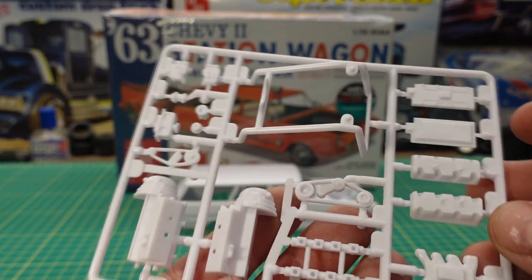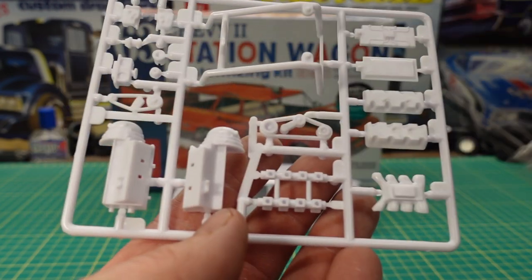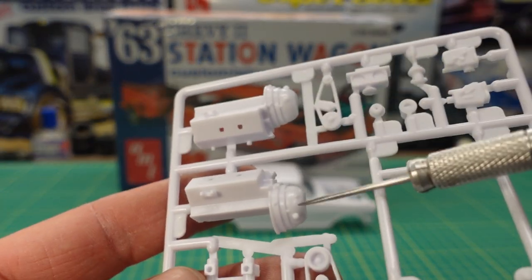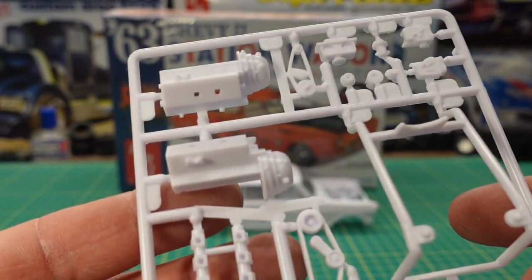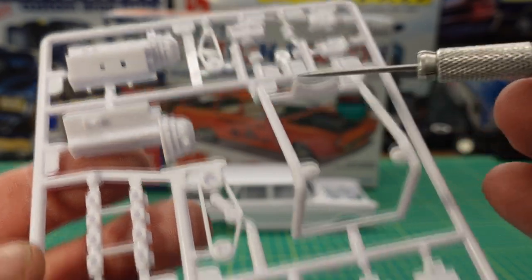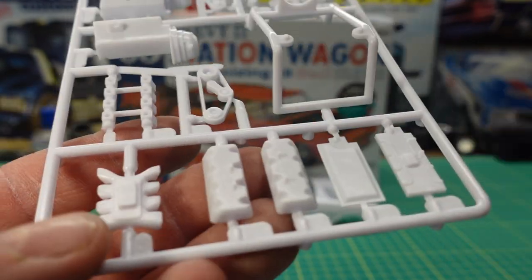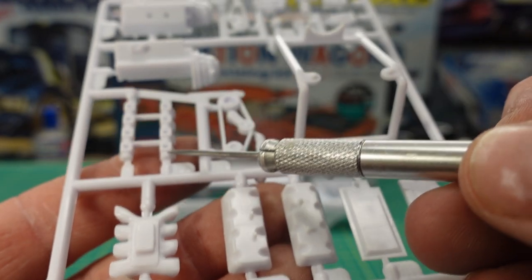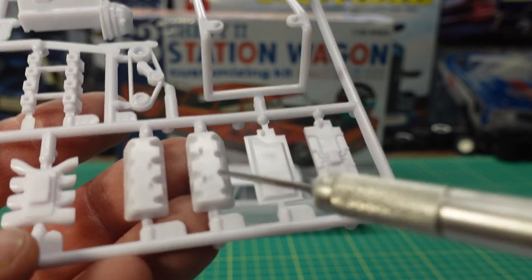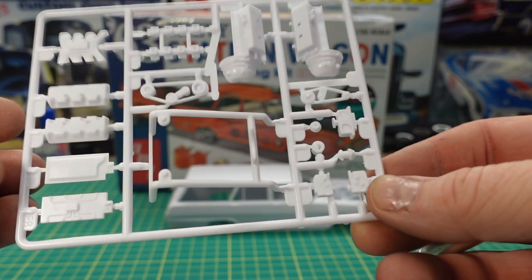This is very cool — you get everything for the Hemi here, other than the chrome parts, on one tree. You have both engine halves with a bell housing, an aftermarket for drag racing with a nice little engine stand, belt detail, different intake manifolds — there are different combinations whether you want fuel injection or eight carburetors. This even has another belt detail, cylinder heads, and intake valley pans.